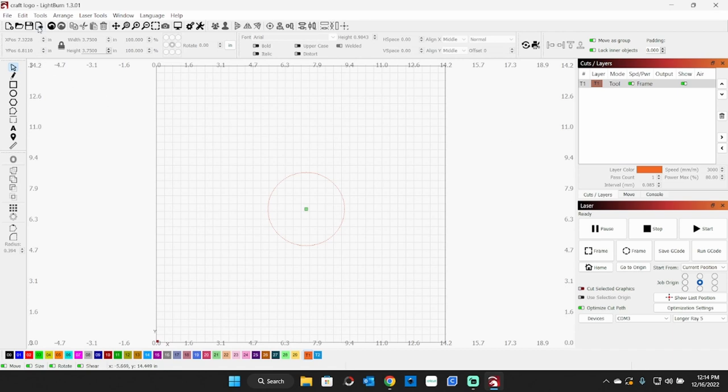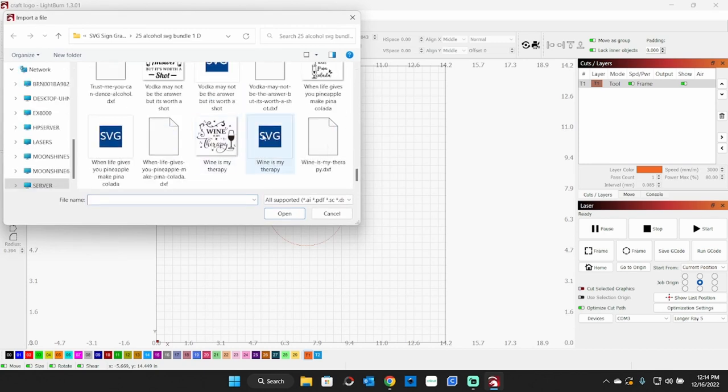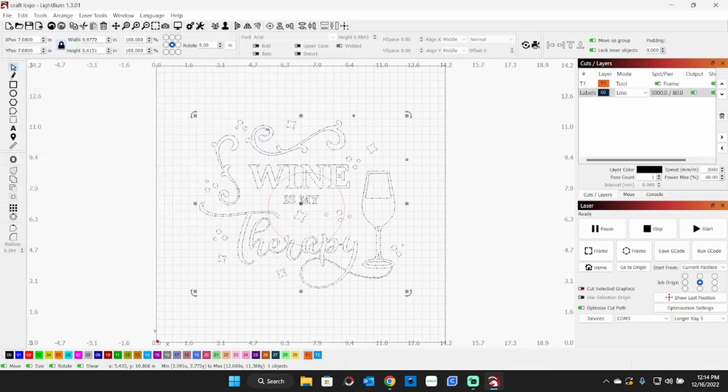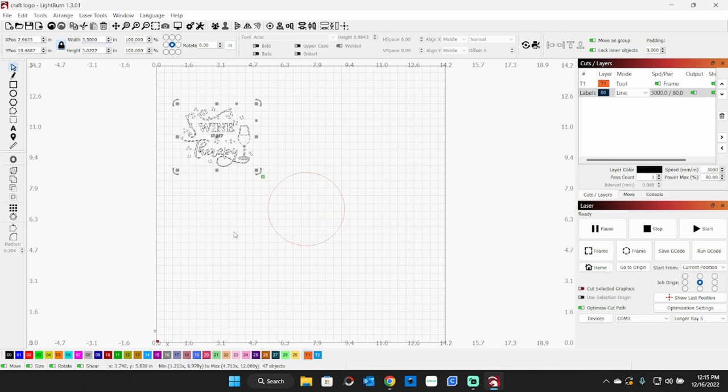Now I'm going to bring in a file — go up here and import. I've got a wine graphic here — 'Wine is my therapy.' Of course that's obviously way too big, so we're going to take the largest dimension of that down to about 3.5. Now we need to get that onto our coaster toolpath. I'm going to take the graphic over here and make sure it's grouped so it doesn't start moving around and separating when we move things, because we want to get this kind of centered.